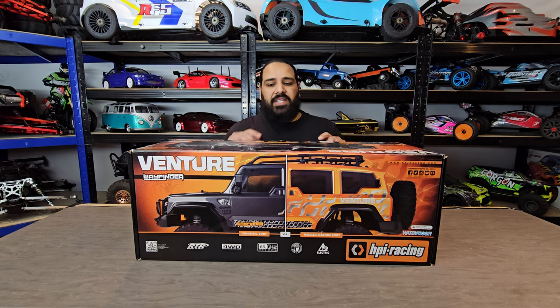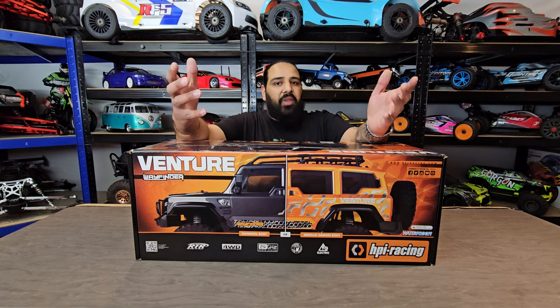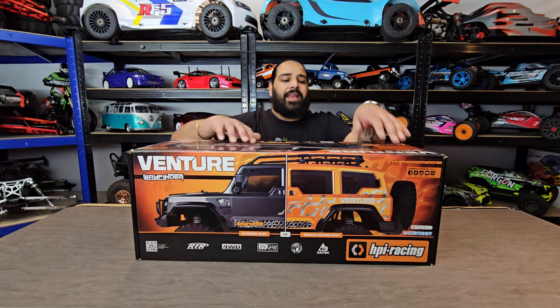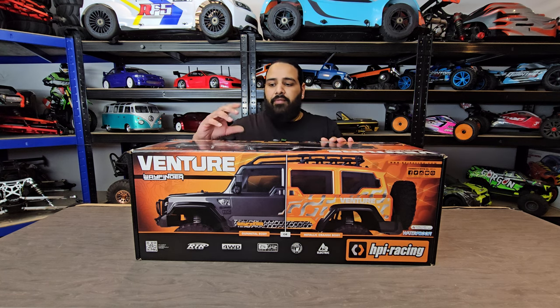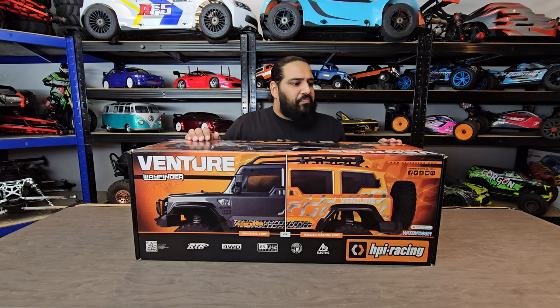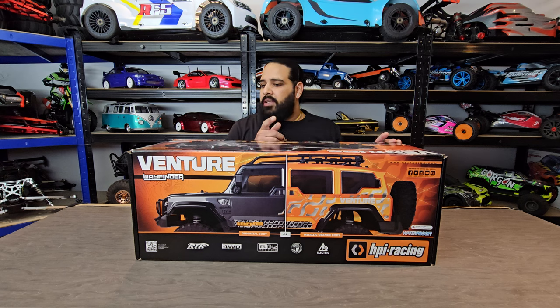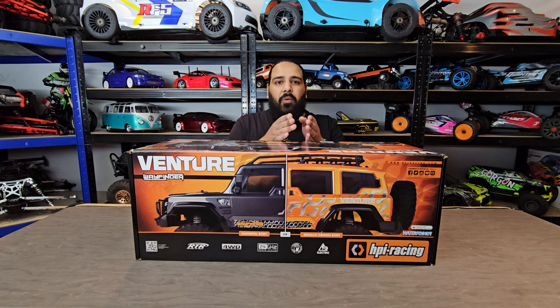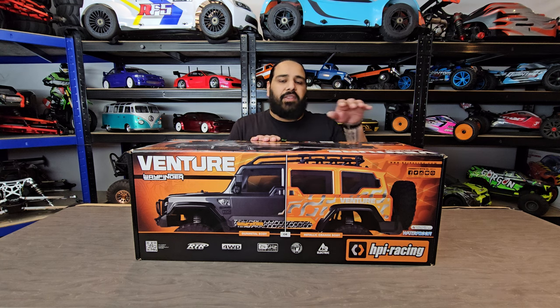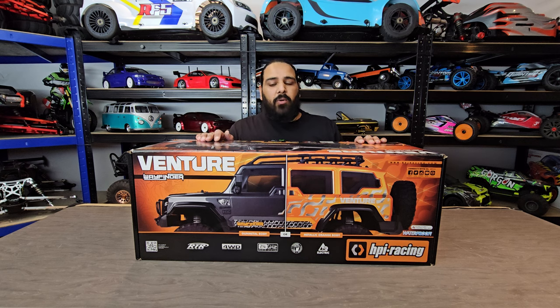We're going to go through the box art and see what's what, then we'll open it. On the box you can see it comes in two different colors - a beautiful gray or a nice metallic orange. From the box, I can see it's got heavy-duty aluminium diff covers, the shock mounts on the axles are metal, dual rate suspension, and they include a battery relocation kit so you can distribute the weight however you like. It is 3S compatible and comes as a fully equipped RTR.